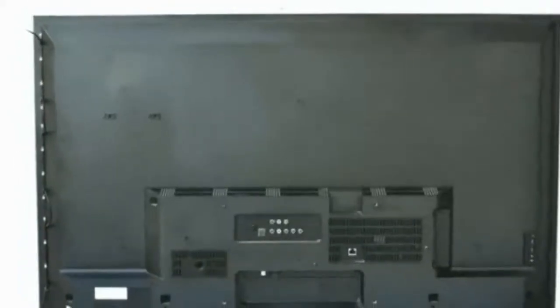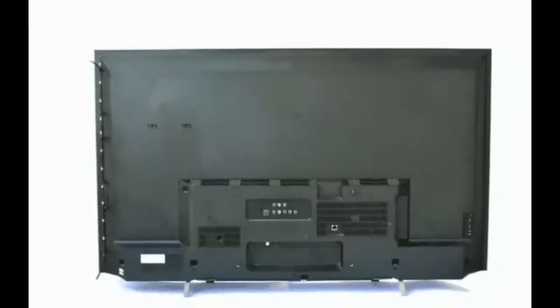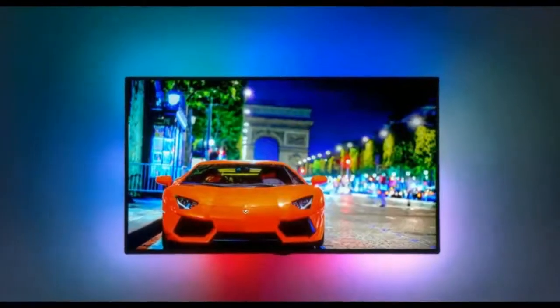Upgrade your home theater experience with this HDTV backlighting. Regardless of how pleased you are with your current home theater setup at the moment, wait till you try the DreamScreen HDTV backlighting and total surround kit. It will upgrade your viewing experience in ways you cannot even imagine.